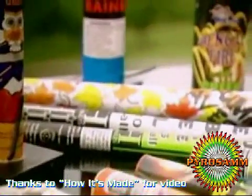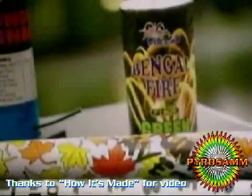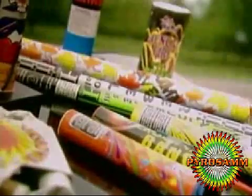What's a holiday celebration without fireworks? Brilliant colors exploding in the air, the oohs and ahs they elicit on the ground. Fireworks are so high-tech these days, it's easy to forget they're not a modern invention.